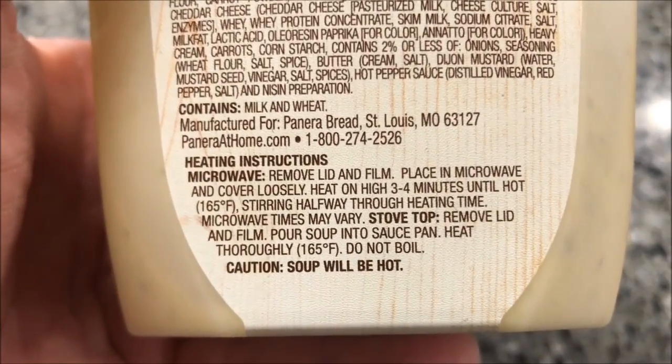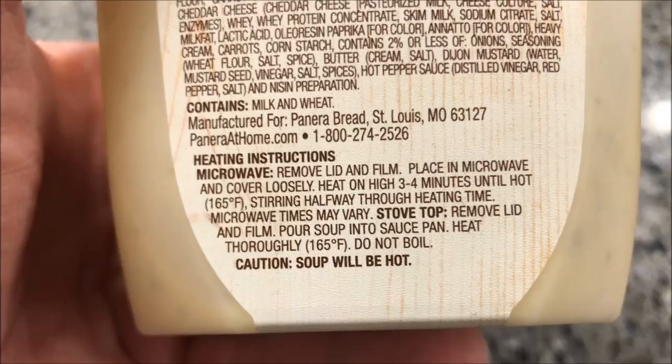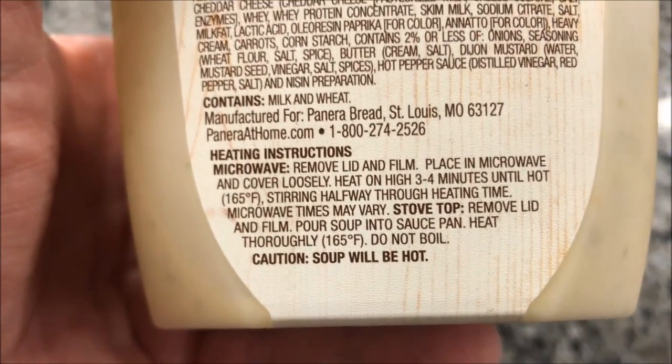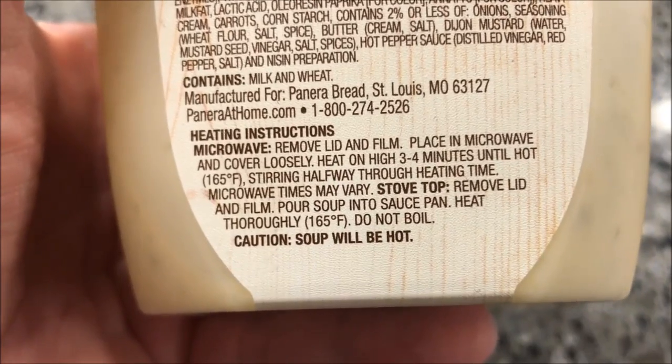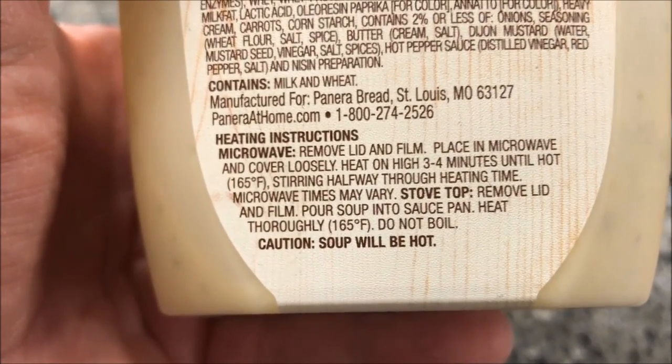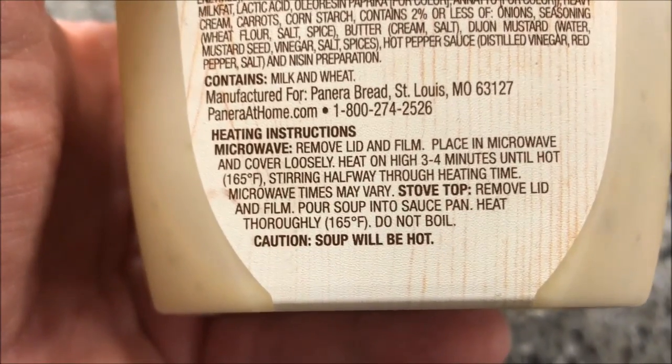Directions are on the bottom: remove the lid and the film, place in the microwave, and cover loosely — I usually just put a paper towel over top of it. Heat on high for three to four minutes until hot, stirring about halfway through. I'll probably do 1:45 and 1:45.